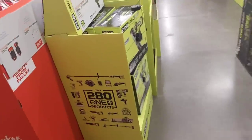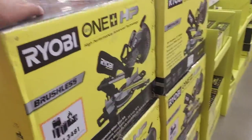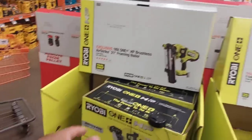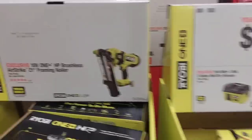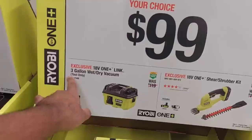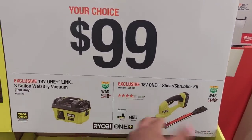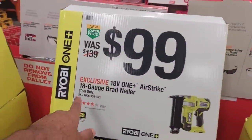That kit will give me two free tools. At the end of this video I'm going to show you guys the hacks I'll be doing. Moving on — I believe this is $2.99. This is their 21-degree — actually it says 21 but it's a 30-degree nailer. No pricing on this one. Your choice of $99: a three-gallon wet/dry vacuum or a shear shrubber kit — so you can get all those shrubs cut.